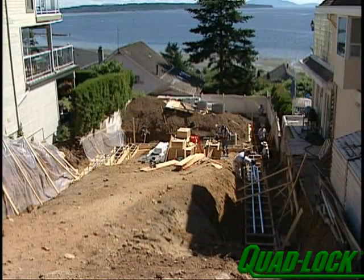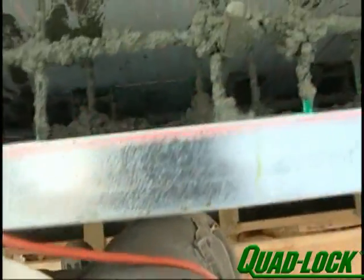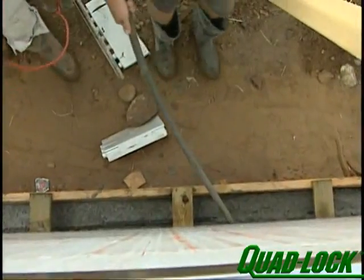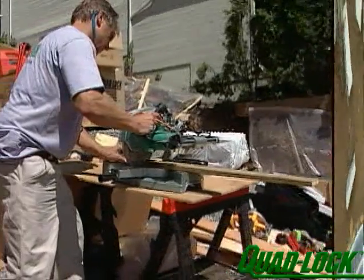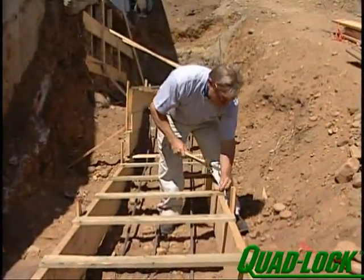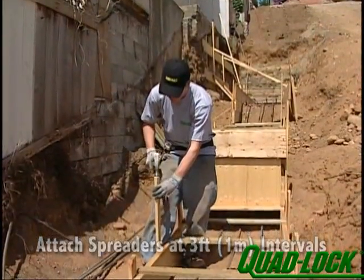Use 2x materials for footing forms and at least 50% more stakes than normal. If the wall is higher than 4 feet, make the footing extra wide to allow pouring from each side between the walls and footing forms. Before the first grade is set, cut rot-resistant 1x4 spreaders and attach them to the 2x footing forms at maximum 3-foot intervals.